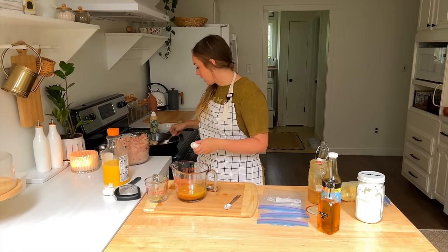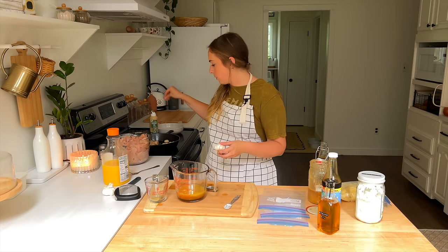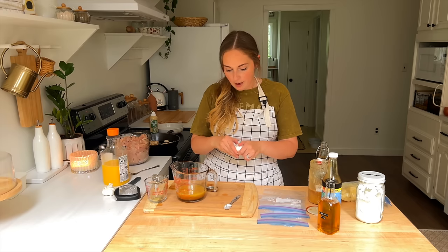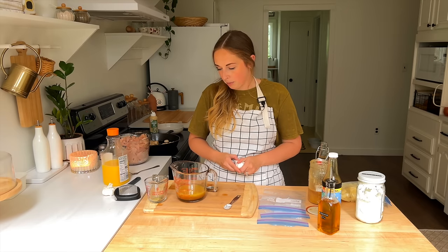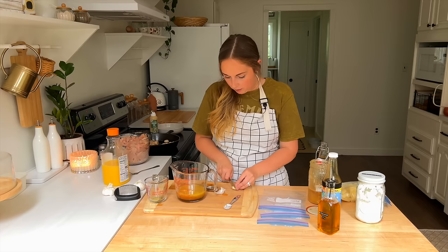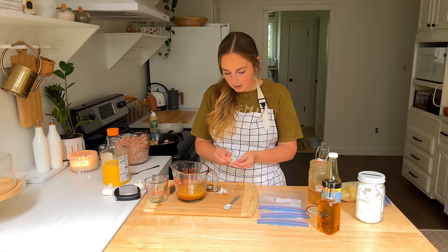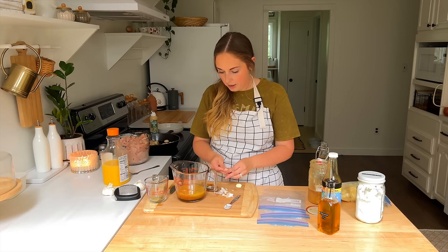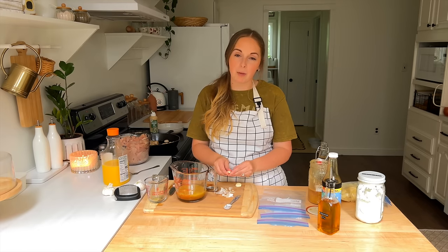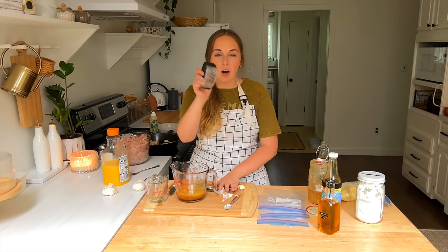I'm keeping an eye on my chicken — it's getting close to the point of pulling off, I just want a little bit of that browning. I'm just using avocado oil spray because if you've got too much oil going on it doesn't brown as easily. I'm going to want about a teaspoon of garlic — probably around two cloves — and I'm going to mince that up and put it in. That cornstarch is going to help the sauce thicken up whenever I pull it out of the freezer and cook it in the skillet.